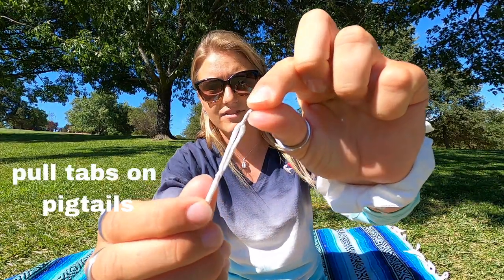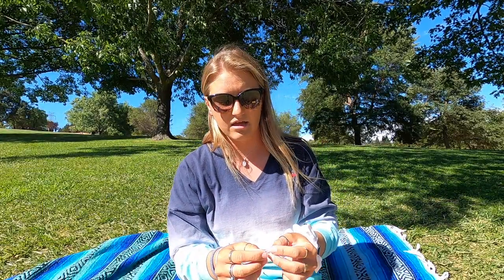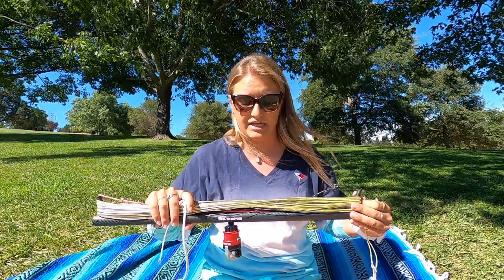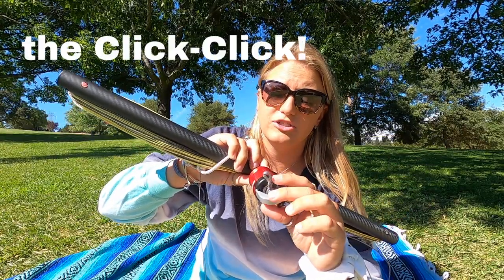A couple of other minor things are these little hole lines at the end of the pigtail, so that when you're actually taking it off your kite it's just a little bit easier. Not a huge deal, but some people like having that since it just makes it a little bit easier.